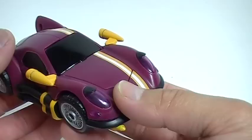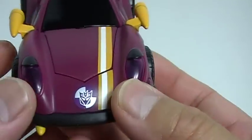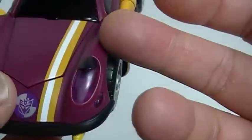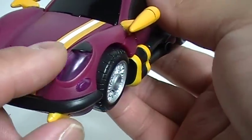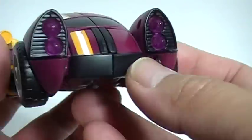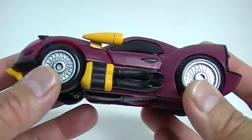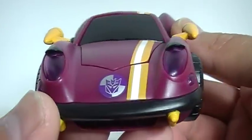One thing I like about this particular vehicle mode is if you look at the headlights — it may not show up on camera — but basically it's a translucent plastic colored with sort of a burgundy color to match the actual color of the car. So it's not exactly just clear, but it does have some color to it as well as being translucent. Same thing with the taillights here — same effect. And of course you've got the nice silver paint on the actual rims, and a racing stripe going down the length of the car, plus the Decepticon symbol.